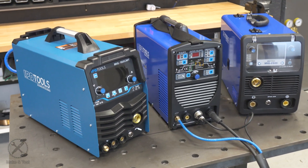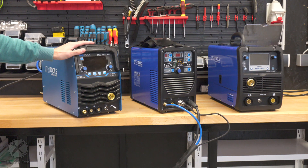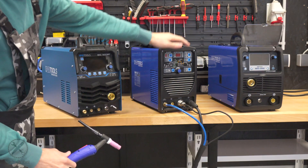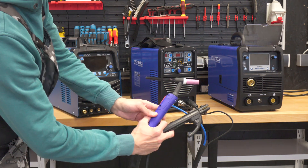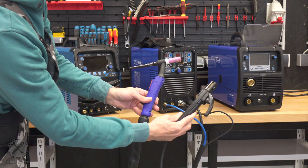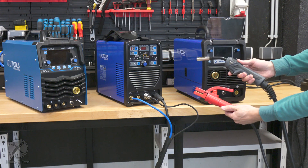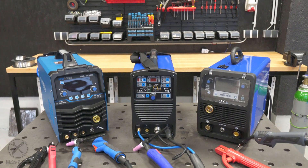These are my top three devices from IPO Tools. The first one is a multi-welder — it is a DC TIG welder, MIG welder, stick welder, and a plasma cutter all in one. The second one is an AC/DC TIG welder with pulse function, mainly a TIG device but also capable of stick welding. The third one is a more powerful MIG welder and also a stick welder. These are three different devices for different welding purposes.